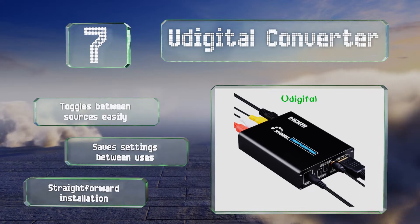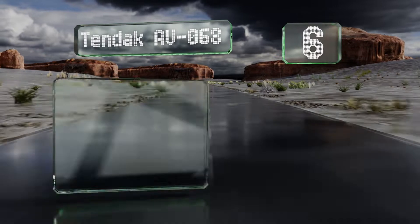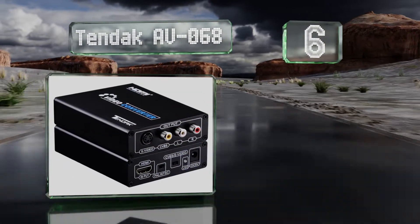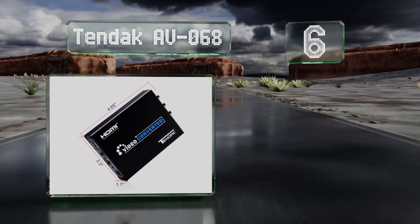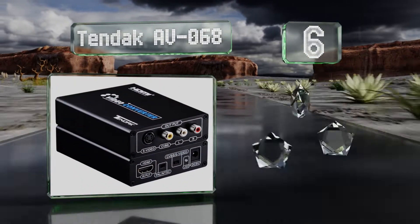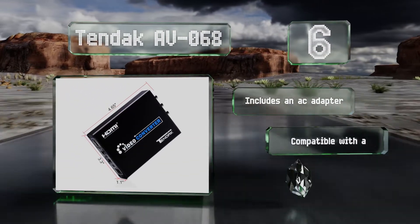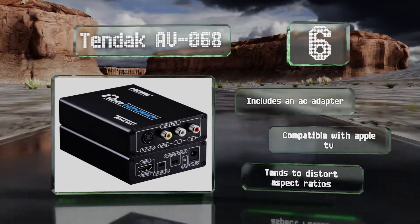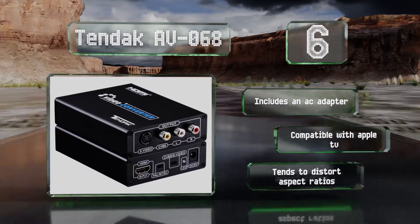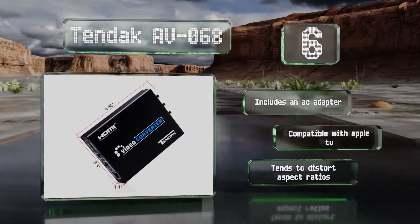At number six, the 10 Dak AV068 features three input options for a wide range of applications, including as a powered HDMI signal extender. It also works well as a hub for switching easily between video from sources like a VCR, camcorder, and streaming device. It includes an AC adapter and is compatible with Apple TV; however, it tends to distort aspect ratios.